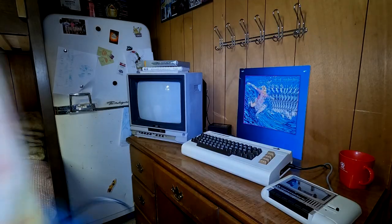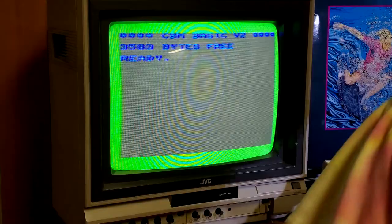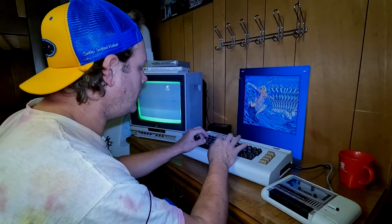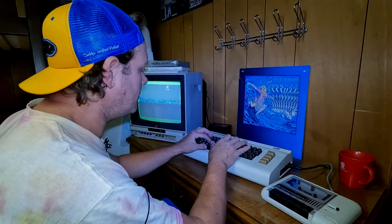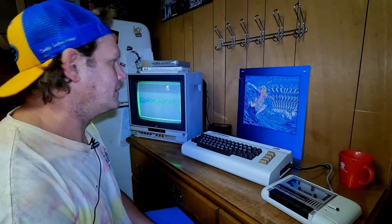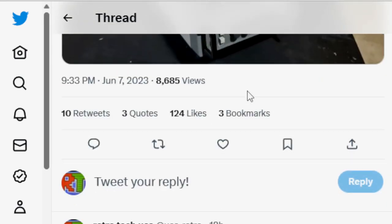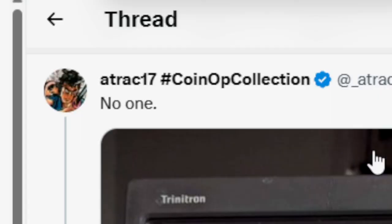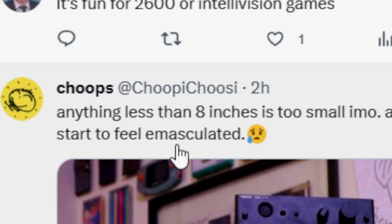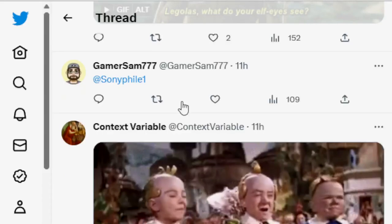To answer that question, I fired up the old VIC-20 and asked Twitter: who can game on the Sony PVM 5041Q? Responses included jokes like 'anything less than eight inches is too small,' 'the kind of people that try to run Doom on a pregnancy test,' and 'just some little guys.' Surprisingly helpful there, Twitter.